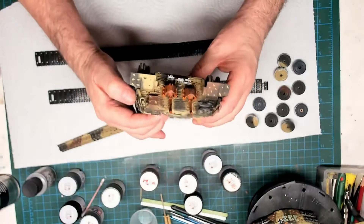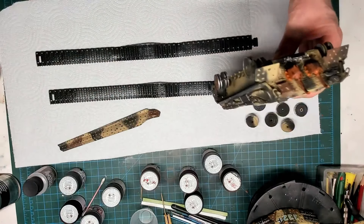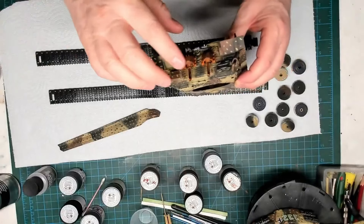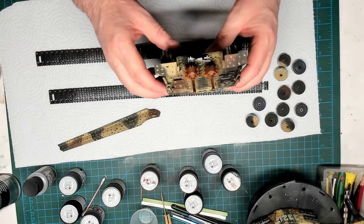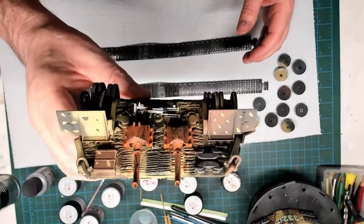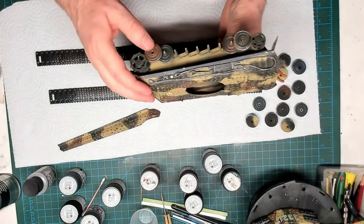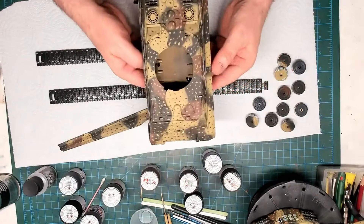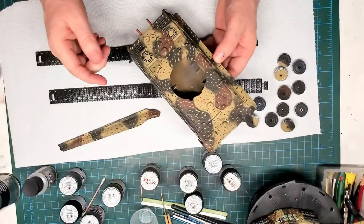I tried a rust effect on the exhaust at the back using Life Color paints. I think they need to look a bit more dull and rust-looking — I'll figure that out. Done the wheels too — leaving them loose for now to get the tracks on, then I'll put on the caps. I don't know what you call this type of camouflage — ambush, I think I heard someone say — but I'm pretty happy with it. On to the turret now.